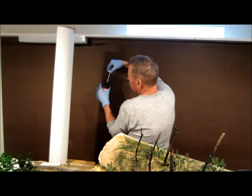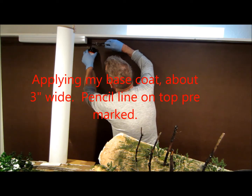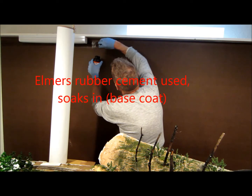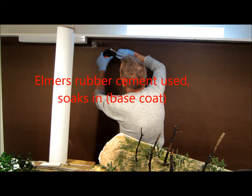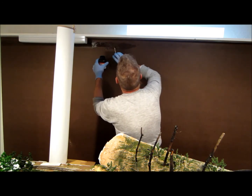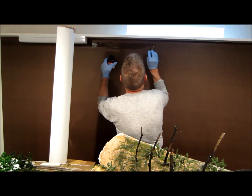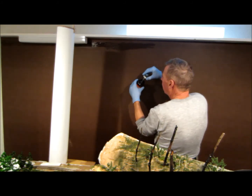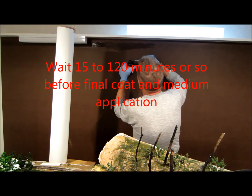This is my base coat of the rubber cement and there are some precautions on the label you should read. I do have the window cracked open and I'm using the brush that it came with, putting on about a three-inch wide band. This coating is just going to soak right in. There should be a little bit of tackiness after about an hour, and then we'll be putting a wet coat on just prior to the application.